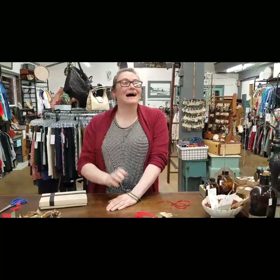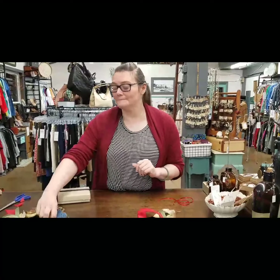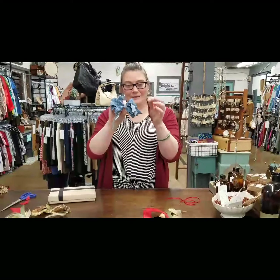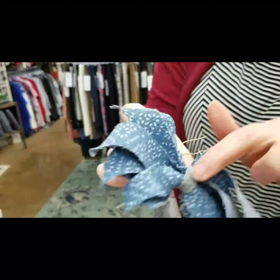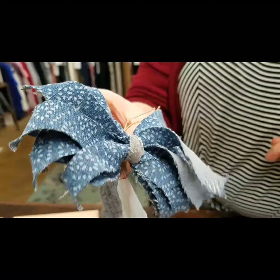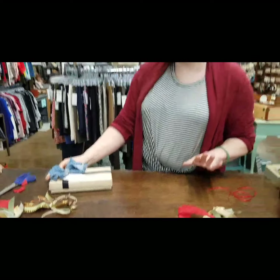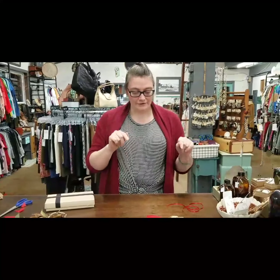Scrap fabric did not work as well. The t-shirt fabrics and thin fabrics I had were just a little too flimsy to make these bows. It needs a little bit of structure. But I did have some denim, so I tried one out of that, and it is a little floppier but it works — it makes a kind of cute little bow. I just used a little piece of t-shirt to tie it in the center, and on a package it would hold its shape enough to be a cute bow. So let me show you how to do it.